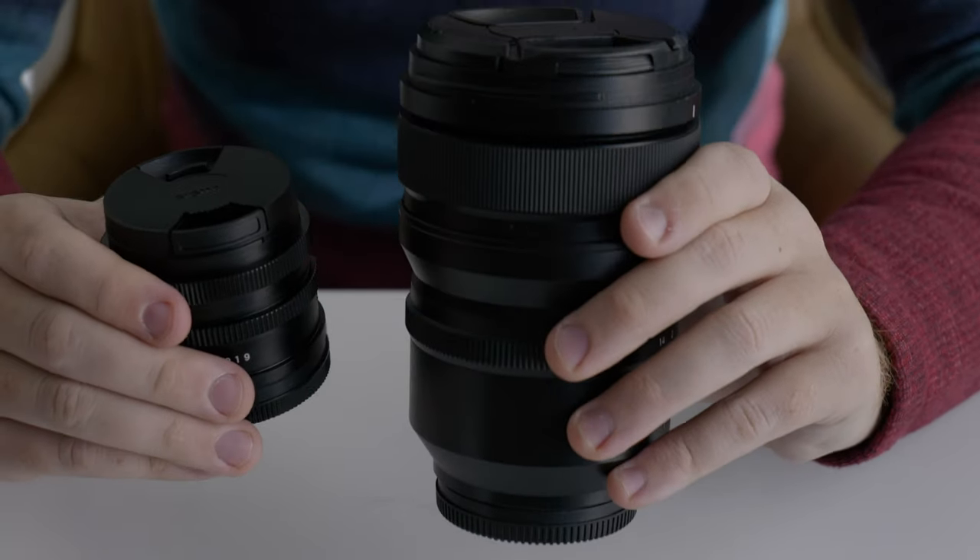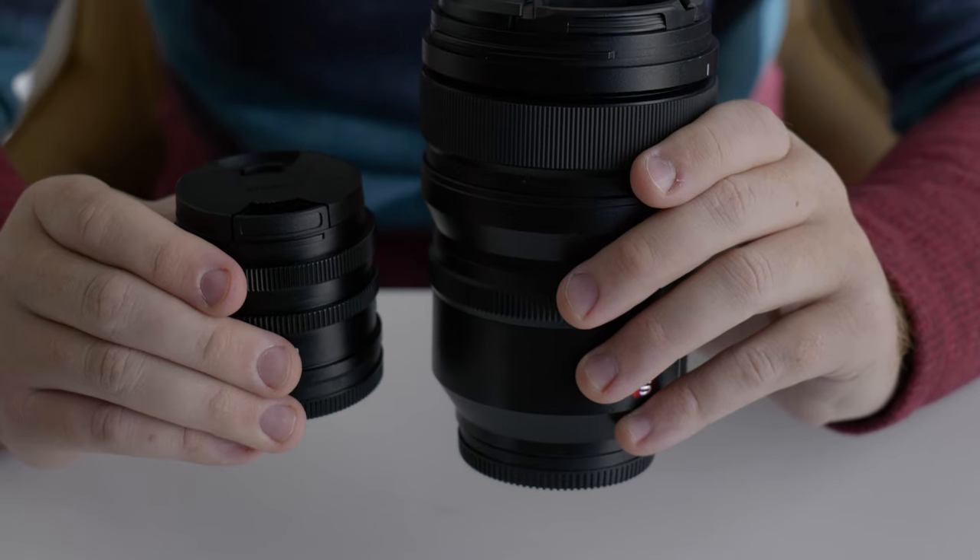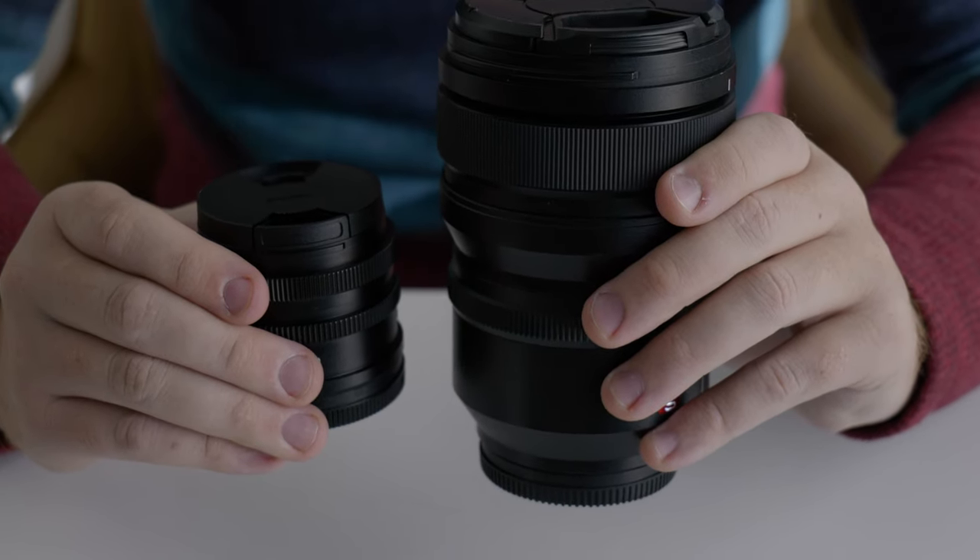The Sigma 45 lens weighs in at 0.47 pounds, so just a hair under half a pound, whereas the 50mm f1.4 Panasonic S Pro lens weighs north of 2 pounds — something like 2.2 pounds I believe. I tested the Sigma 45 lens along with the Lumix S5, took it out, took some video and photos, and I'll show you some footage here.